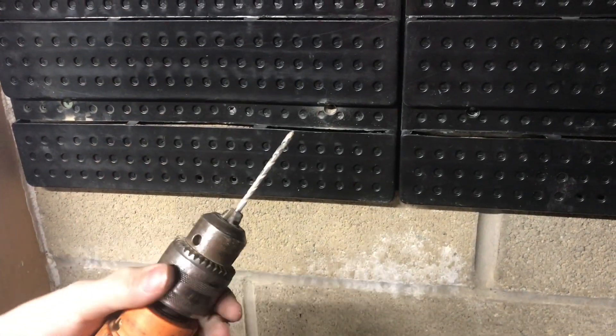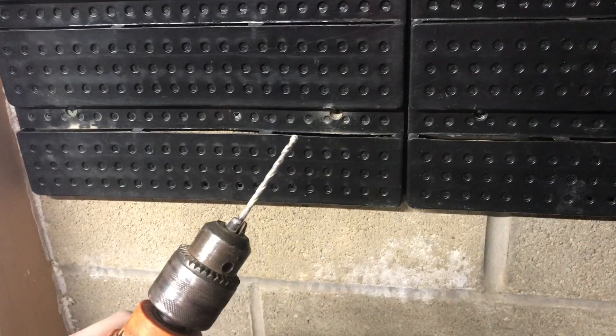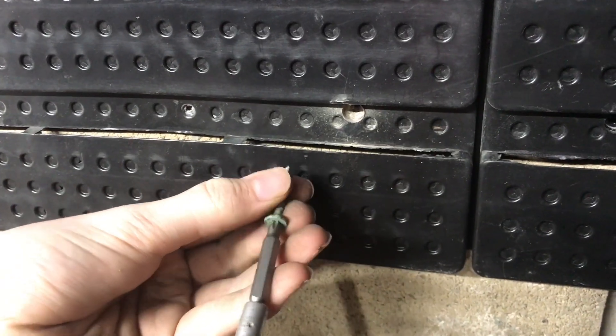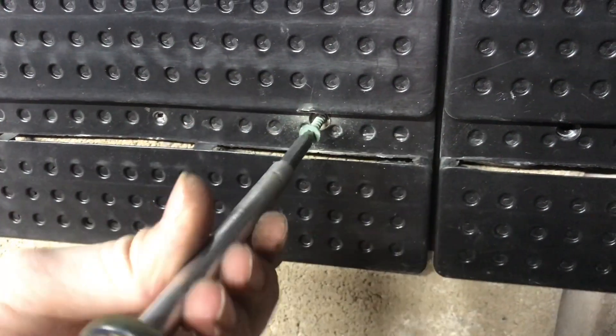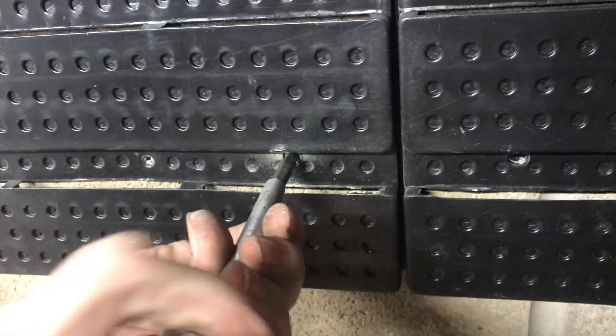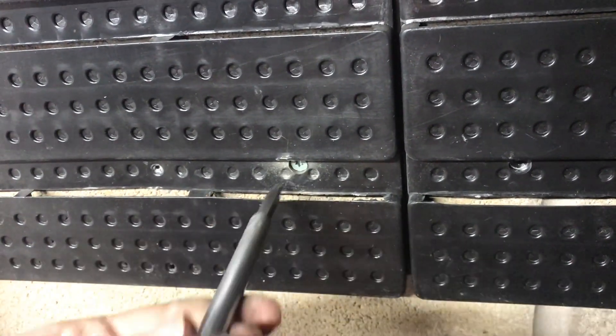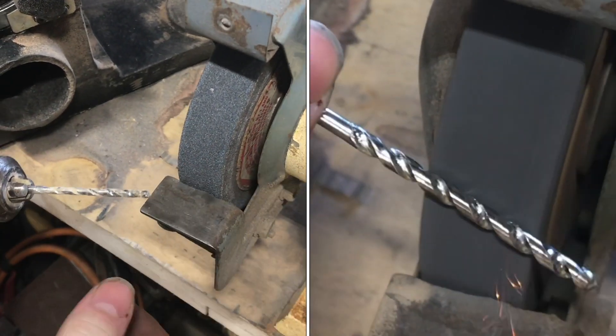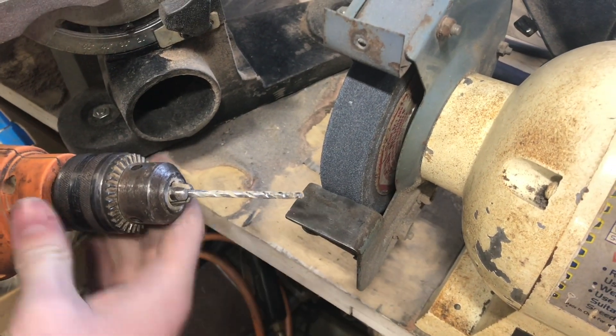With a slight modification to the masonry bit that took maybe only five minutes, I'll show you how the new screws work. With the new screw and with the hole that I just drilled using the modified drill bit, if I thread this in, once it gets to the end of travel it really starts to snug up. All I did was take it to the grinding wheel and ground down the diameter a little bit so the hole it drilled was smaller.